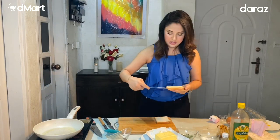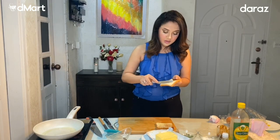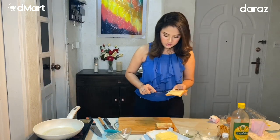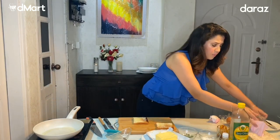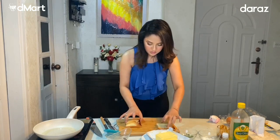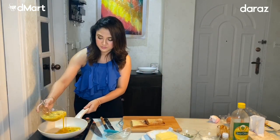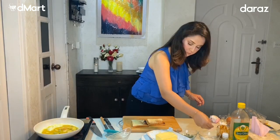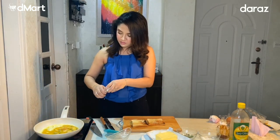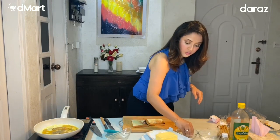So it's completely crunchy and toasty. This is the quickest that you can do and you don't need a toaster or anything. So this is pretty much ready. I mean butter — a pinch of salt, black pepper and green pepper.